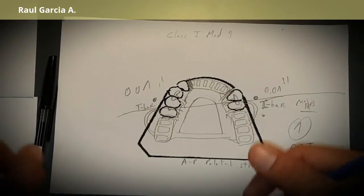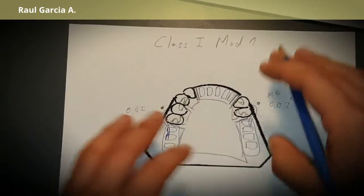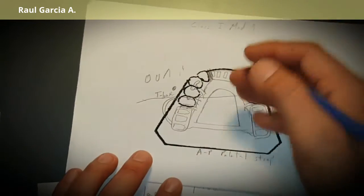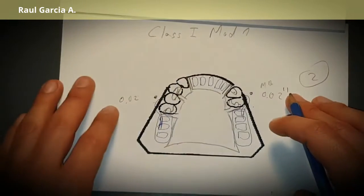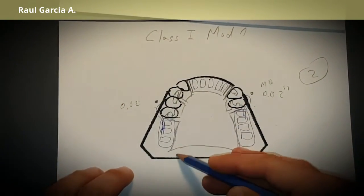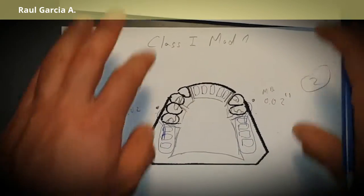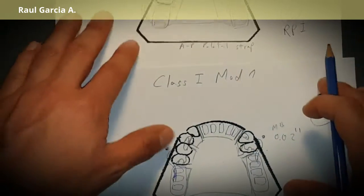Then you design the major connector. Since this is the maxilla, you can use an anterior-posterior strap or a palatal plate. If a torus is present, you cannot use a plate — you must use the strap. If no torus, connect everything through to the hamular notch with a plate.